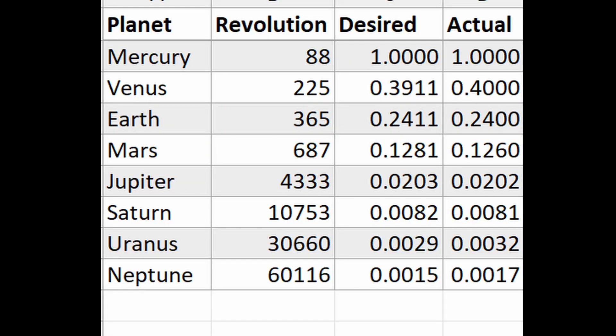The second column indicates the number of days each planet takes to revolve around the sun. As all planets will be driven by Mercury, its value is considered as the base. Ratios for other planets are calculated with respect to Mercury.